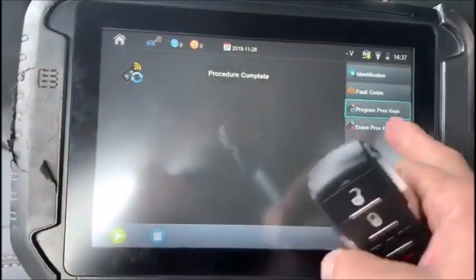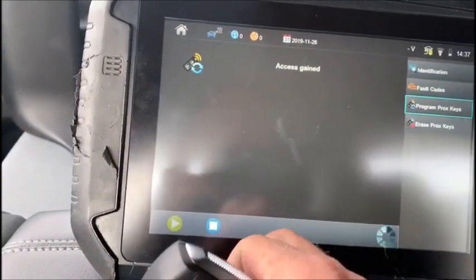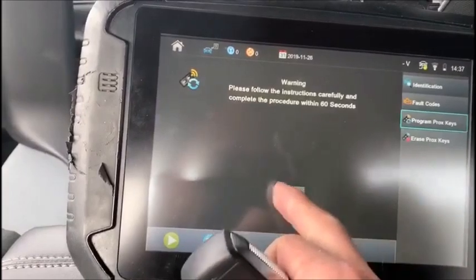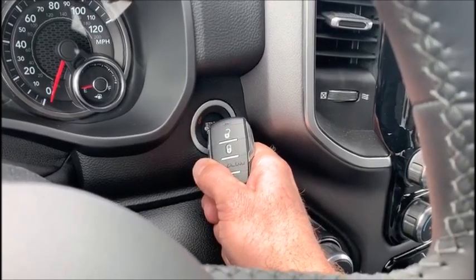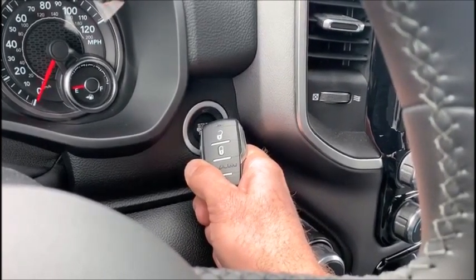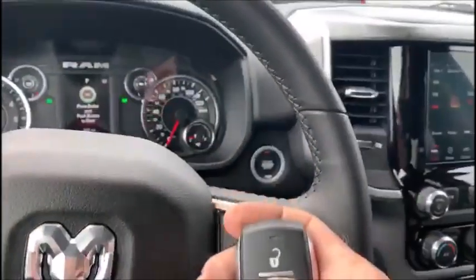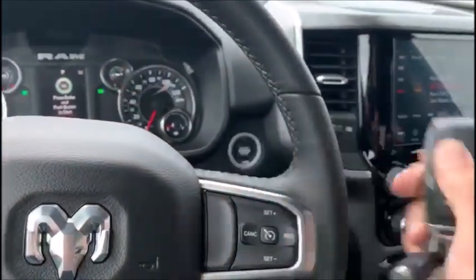So we want to put the other one back in — program prox, go. Left-hand top corner of the button, hold it in. Key is programmed two, so we're successful. Test our remotes — both work.